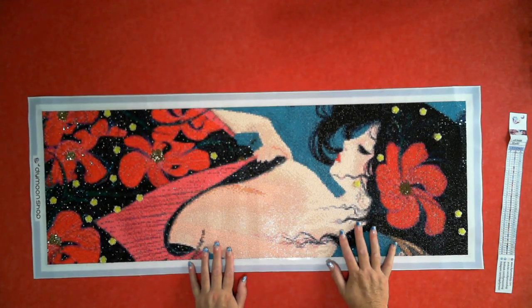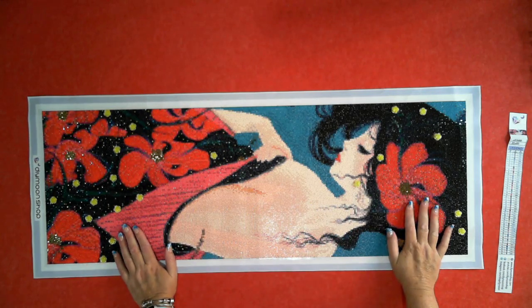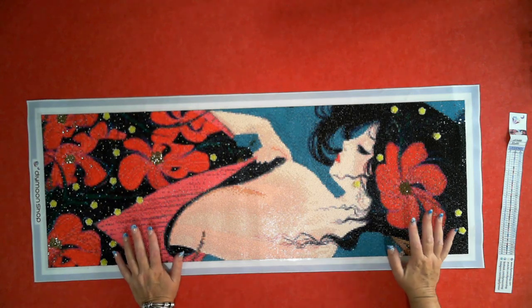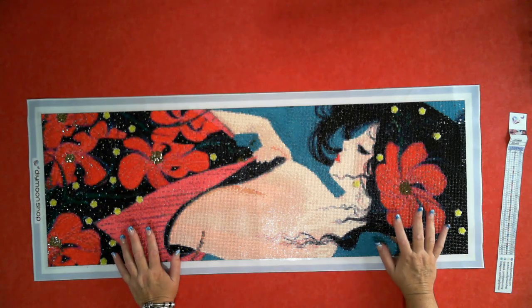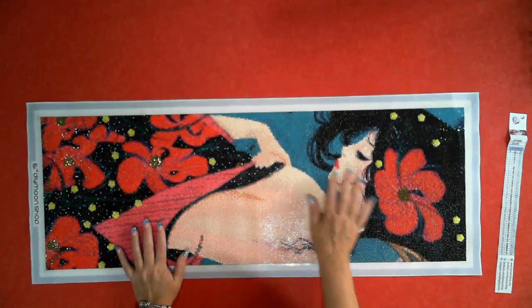Hey Gems, how you doing? This is Fee Diamond Ruff and it is time to put this beautiful lady up from Diamond Shop. For those that saw it, this is the Cathy Delance. This is when she became a newer artist for Diamond Shop, so it's time to frame her.